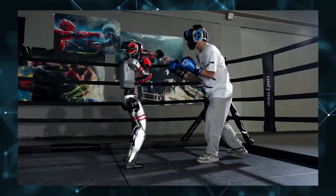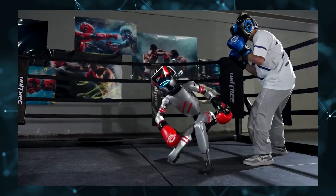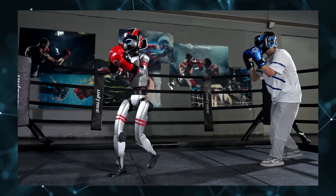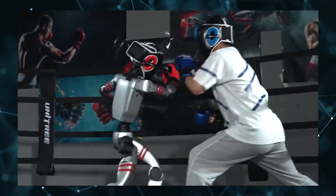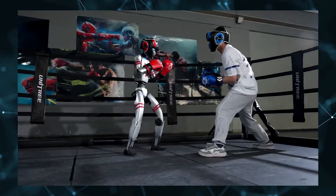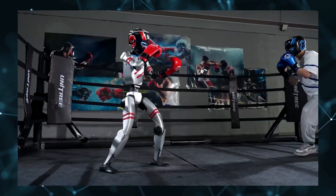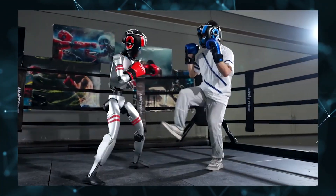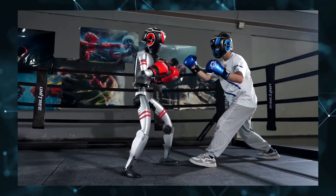Unitree is a Chinese robotics company doing impressive work. What's particularly interesting is they're open sourcing much of their technology to build a developer ecosystem where people can contribute and teach these robots new skills. They're using NVIDIA's Isaac Gym for simulation training, which allows for rapid skill development in virtual environments before deploying to physical robots.